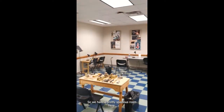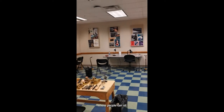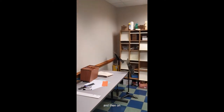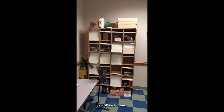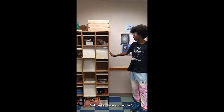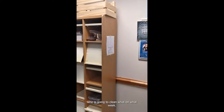We have a pretty spacious room here. We have all of our desks where people can come sit and work on their reeds. Some bowls every now and then on some of the desks to put some water in to soak the reeds. Everybody has their own locker or shelf kind of area. And we also have a schedule for who is going to clean what on what week.